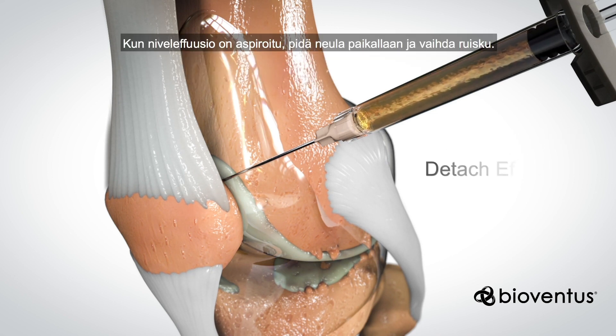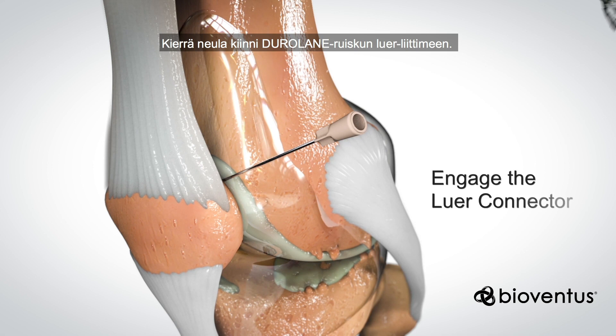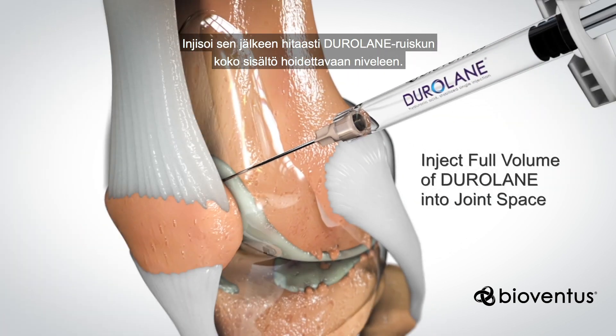After you aspirate the fluid, keep the needle in place while switching syringes. Twist to engage the needle with the luer connector on the Duralane syringe, then slowly inject the full volume of Duralane in the syringe into the joint space.